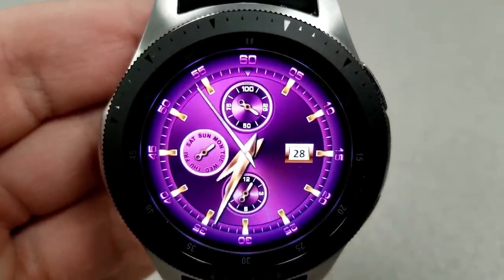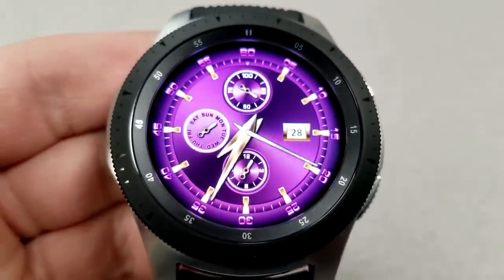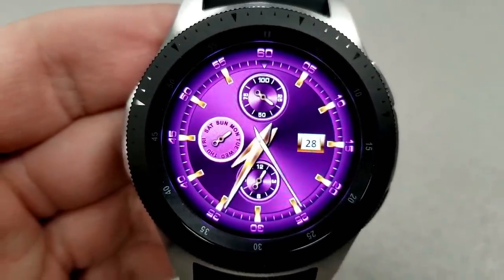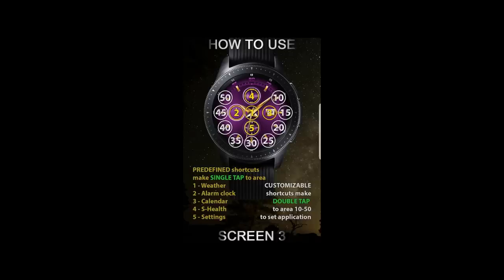Although it doesn't look like it, this one actually comes with an impressive 14 app shortcuts. Five are fixed app shortcuts and the other nine are all customizable, which are the most I've ever seen on a face. That functionality alone makes this one a great value watch face.